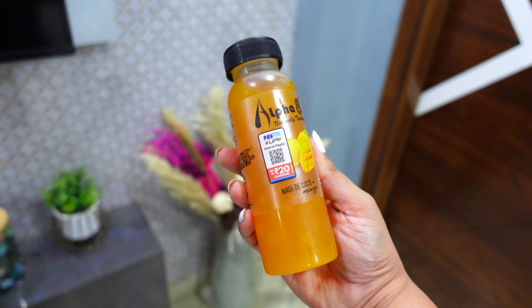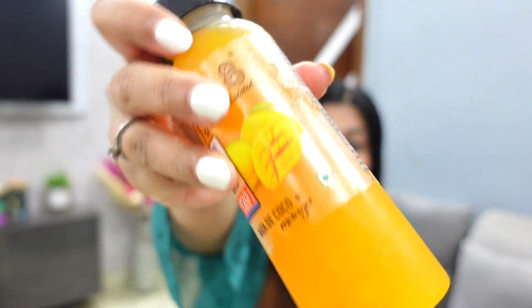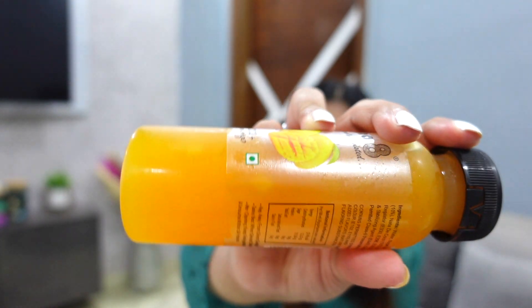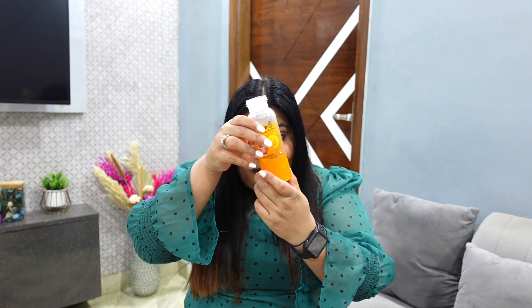Next is Alpha-8 Mango Drink. This bottle is for Rs. 30 and there are coconut chunks and mango inside. This is the same Mogu Mogu category. We also have a little bit of boba tea. There are coconut chunks — this is really good. I really liked it. I will see if there are other flavors and I will definitely order and let you know. This was very good.